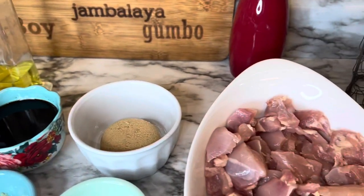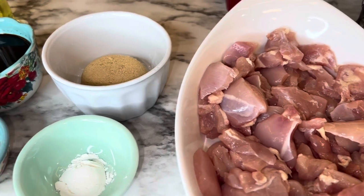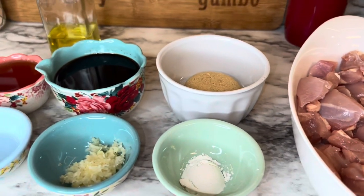Hi friends, welcome back to my channel. I hope everyone's having a great day. Today I'm sharing with you a bourbon chicken recipe.